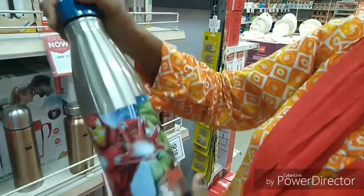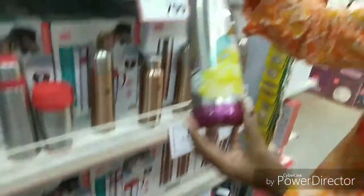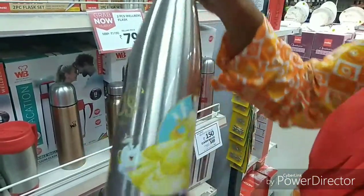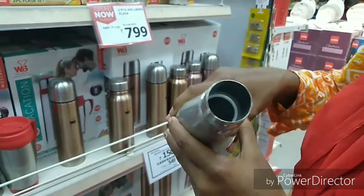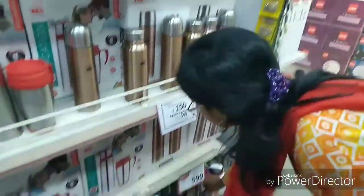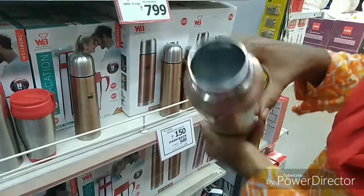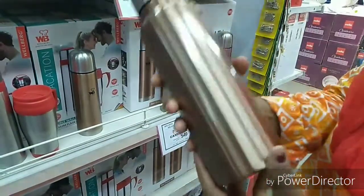Very cool design — Barbie design. And the price is $6.99. This is also stainless steel. Various colors, various designs. Beautiful, good looking, and a very healthy option.